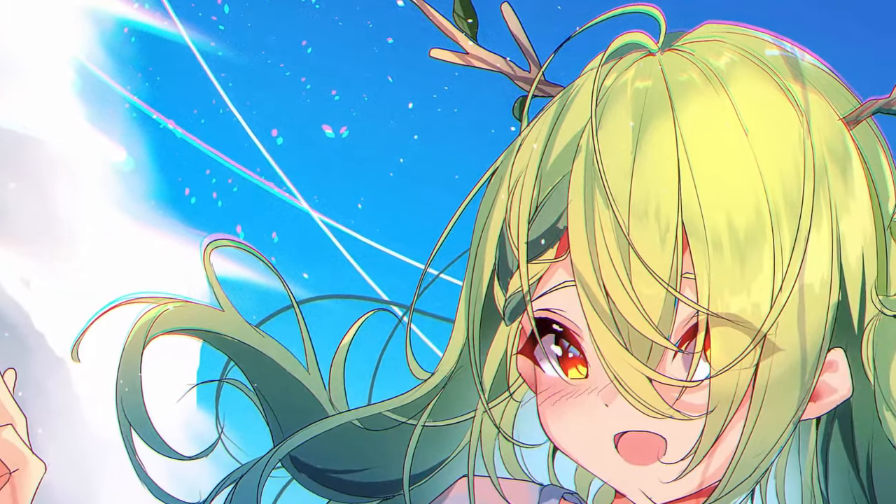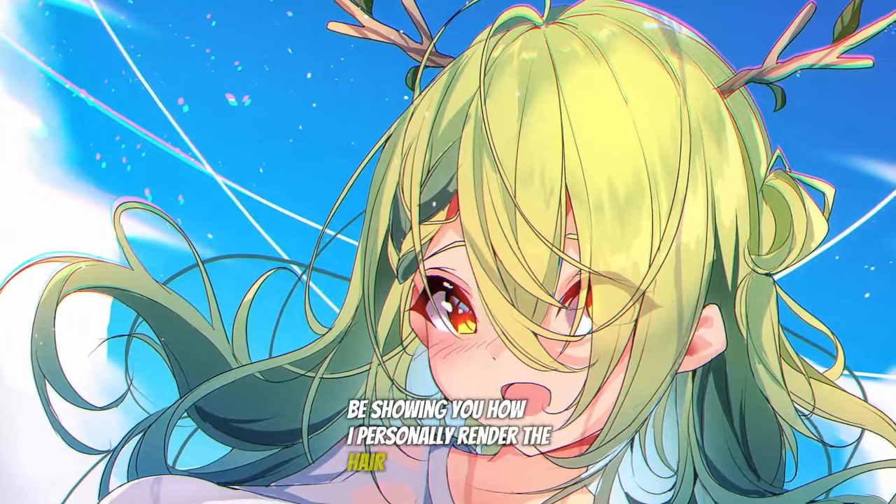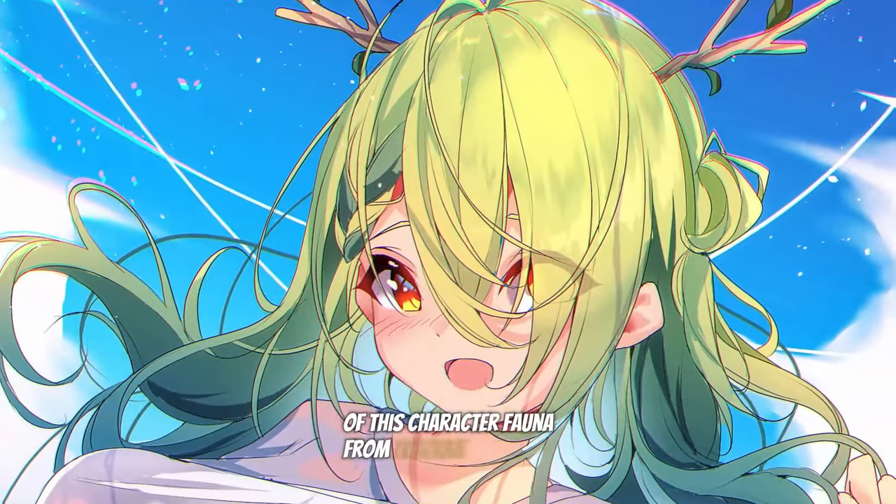Do you want to learn how to render hair? In this video I'm going to be showing you how I personally rendered the hair of this character Fauna from Hololive. I'm The One You Lost, a professional freelance artist and illustrator. I've worked on quite a few personal projects, but also I've worked on some video games as well.